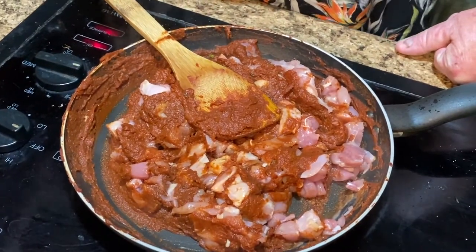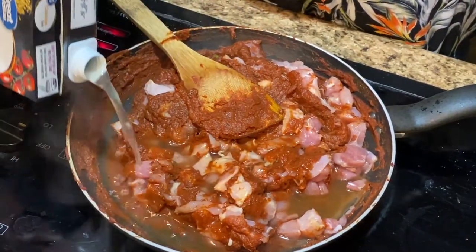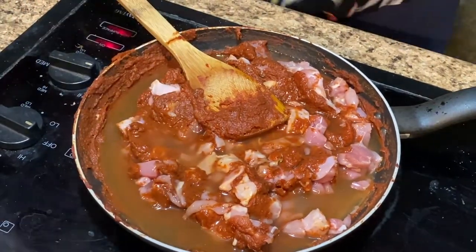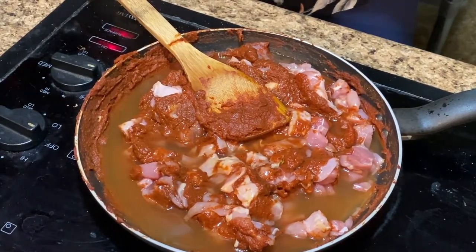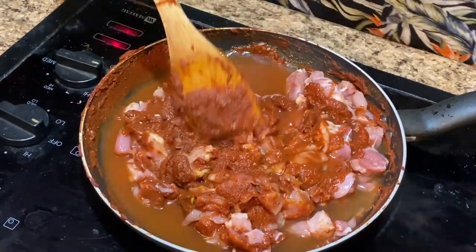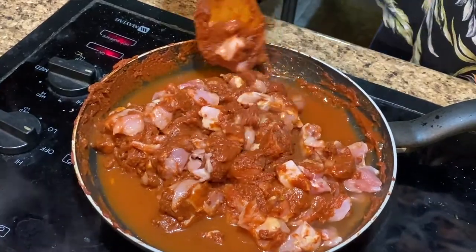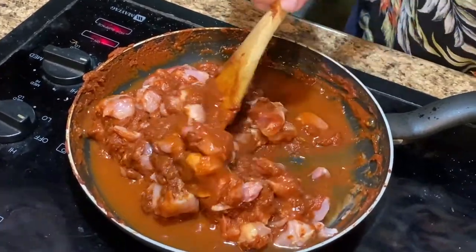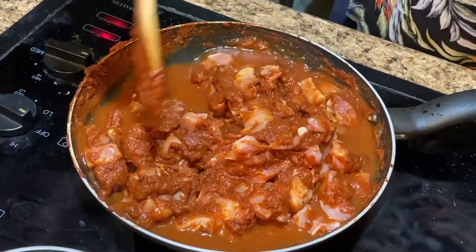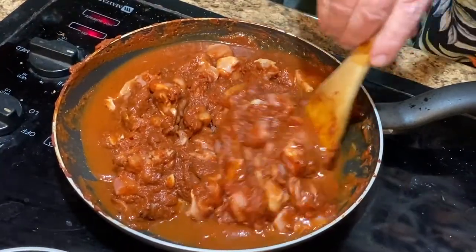I'm going to turn the heat up a little bit and add some stock. I'll be happy when our stock is done. I don't really particularly like using store-bought chicken stock. Well, this is the first year we've been able to process our own chickens and actually have enough of it. It's just one more thing we can do on the homestead now. Processing our own meat is a huge step.